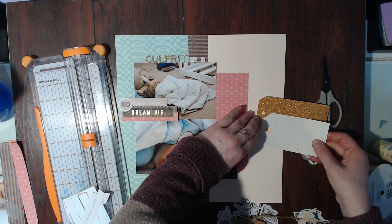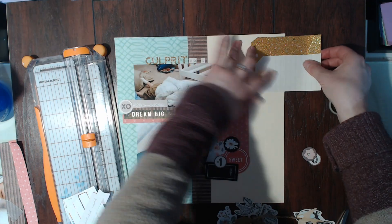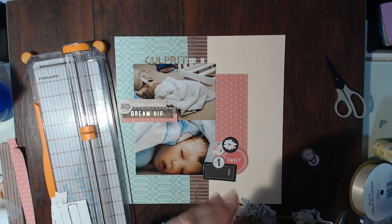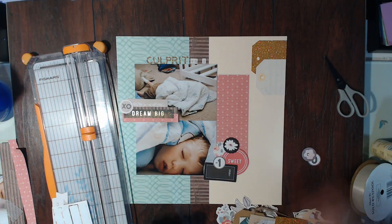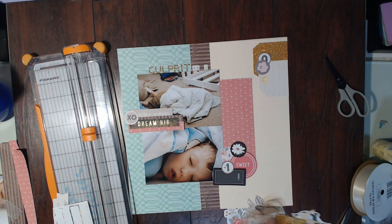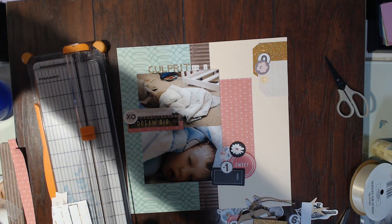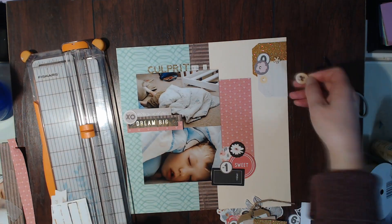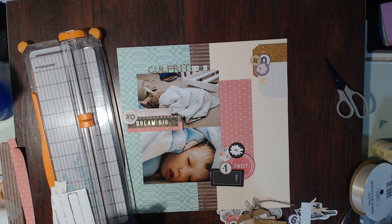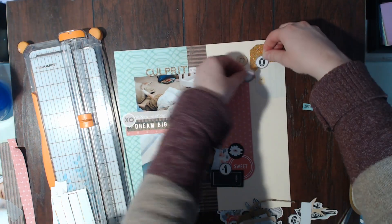Now I'm going to glue down these two tags and then cut them and put them up in that top right-hand corner. I'm going to add some circle embellishment pieces and I also grab a piece of wood veneer from my stash — I'm not sure what inspired me to grab the wood veneer, but I did. I think that's everything, so I'm just going to glue all these down.